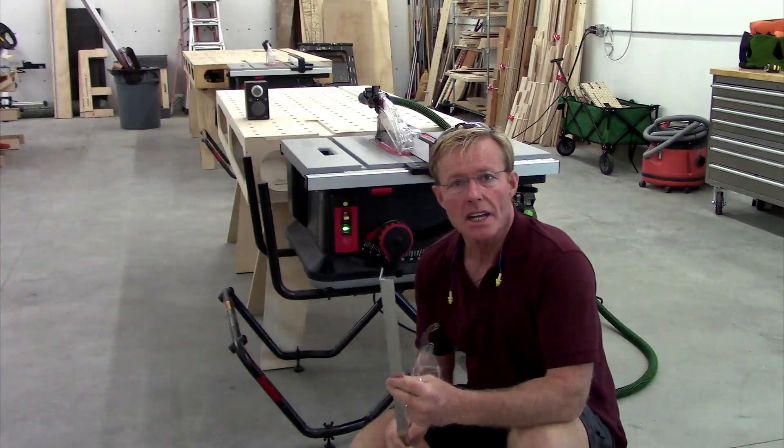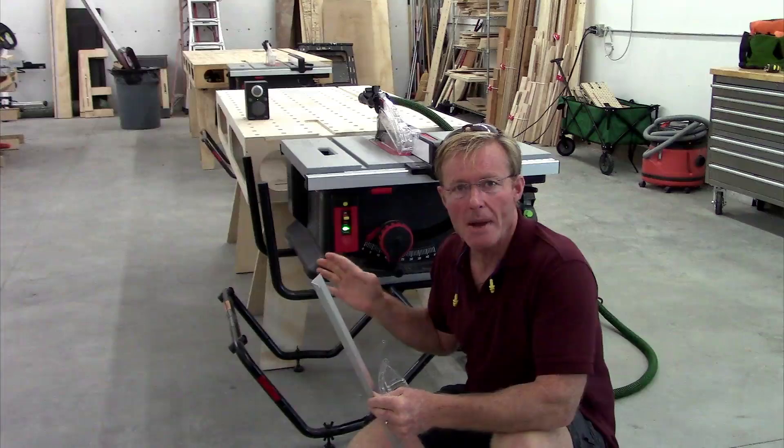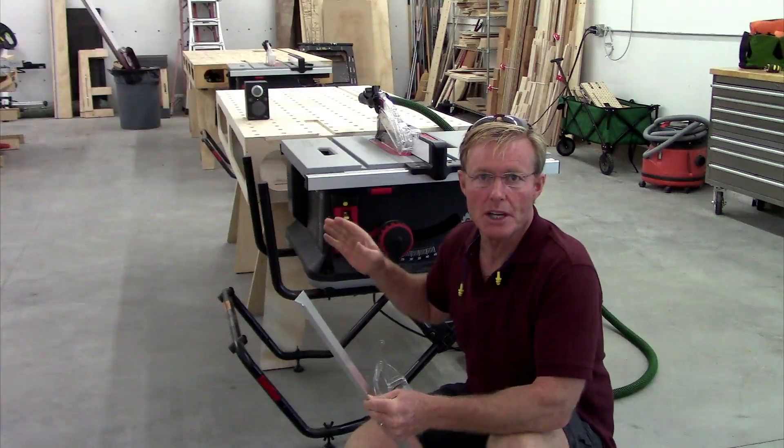Obviously any metal is going to trigger it, so you want to put it in the bypass mode, which I showed how to do in another video.